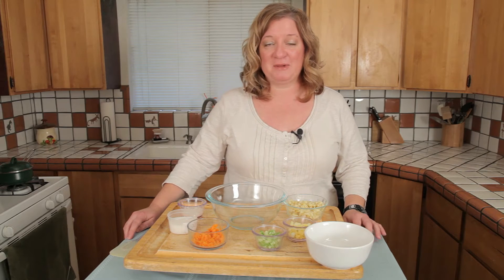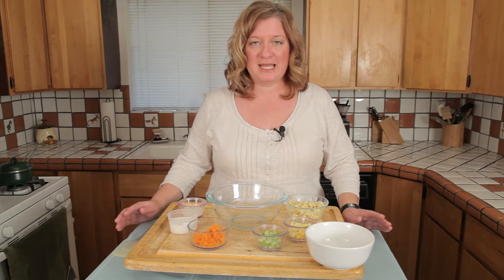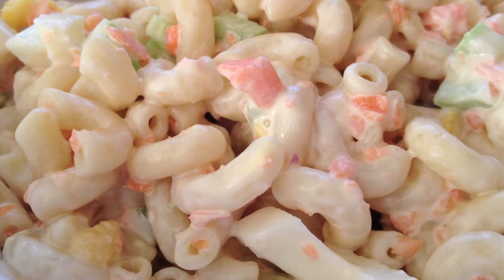Hi, I'm Chef Amy Hoagie and I'm here to teach you how to play with food, where I take a classic recipe and play around with it a little bit to create a whole new dish. Today I'm playing with macaroni salad — just making a classic deli macaroni salad. Pretty basic.